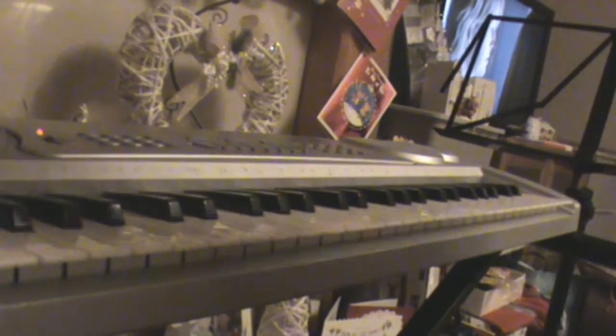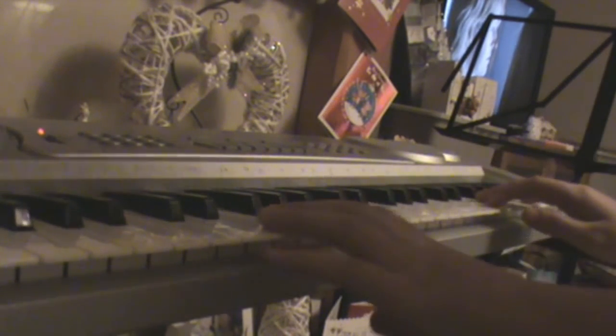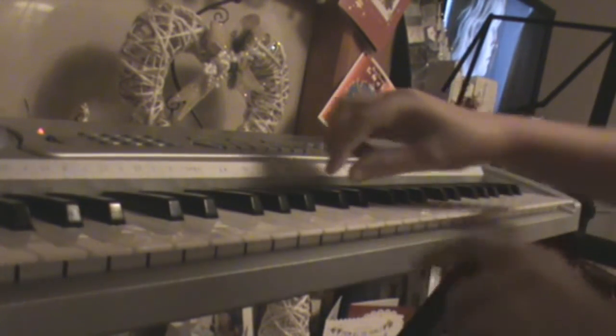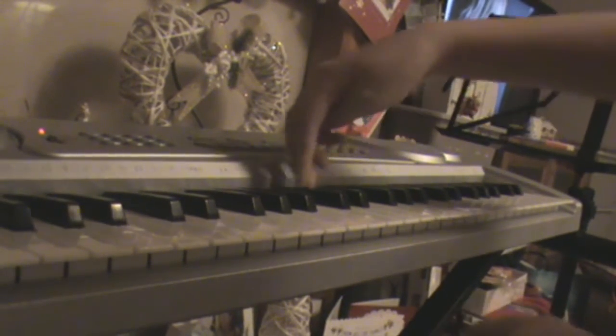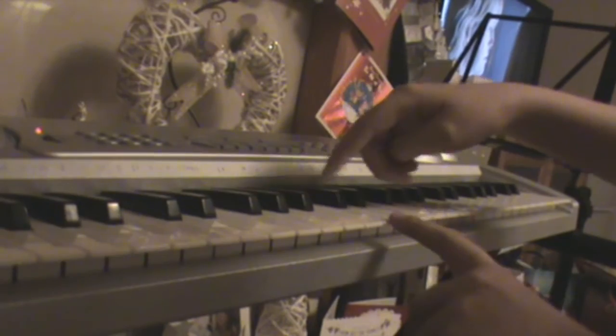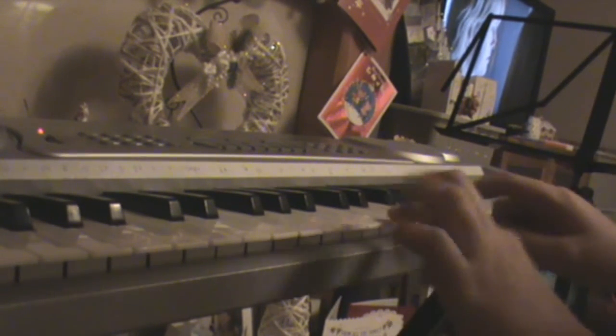Hi guys, ed7 here. Today I'm showing you how to play Twinkle Twinkle Little Star on the piano. First you start with the C, which is just here on the two black keys — from the first bit of the two black keys you can go down here, and here's your C.